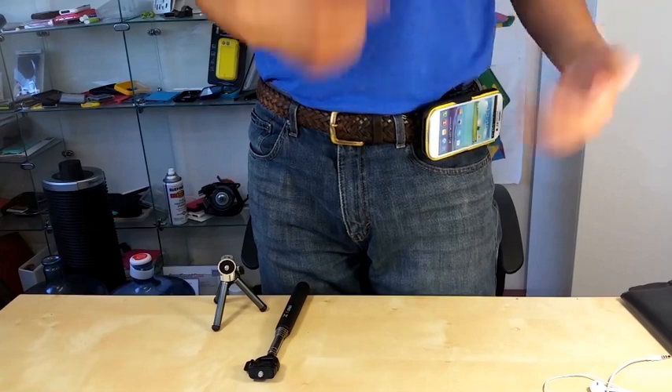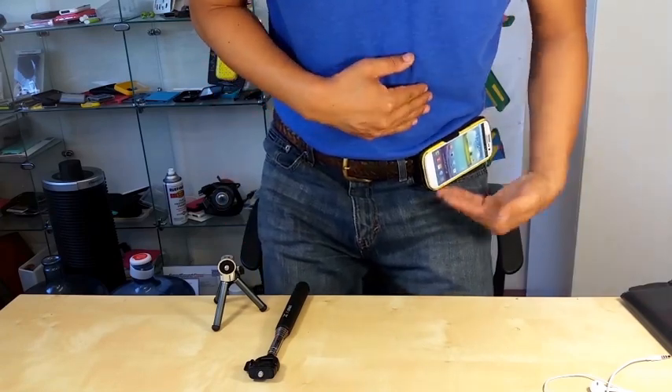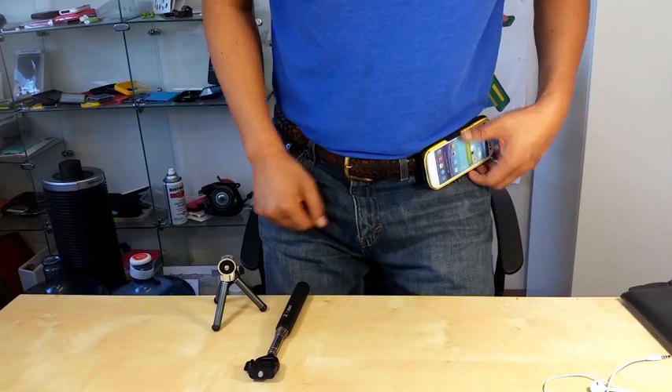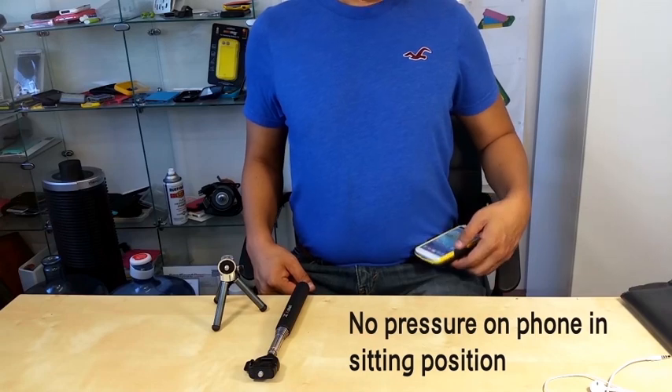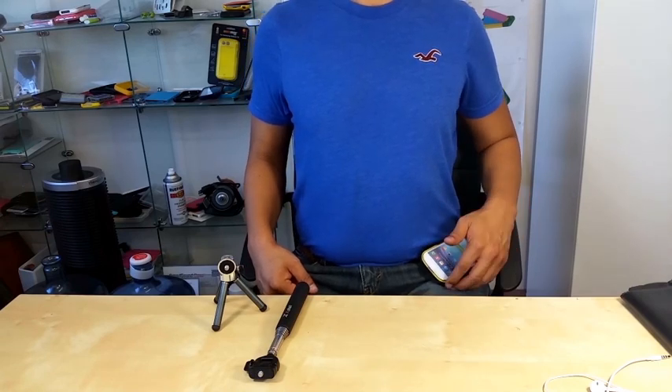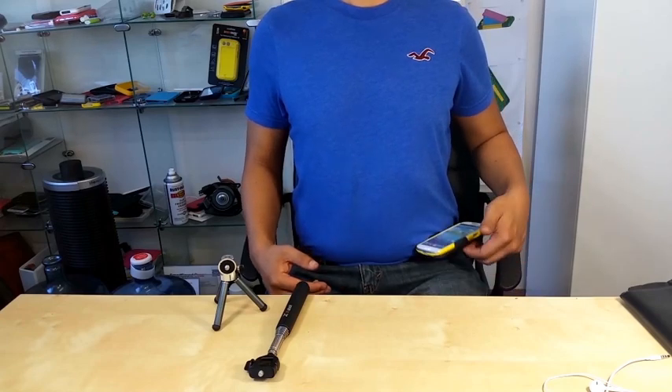Now when you are sitting down, remember with other devices you get stuck in between the leg and the belly. With this one, you just simply lift it up and sit down. The phone will nicely land on the top of your leg so you don't feel any pressure.